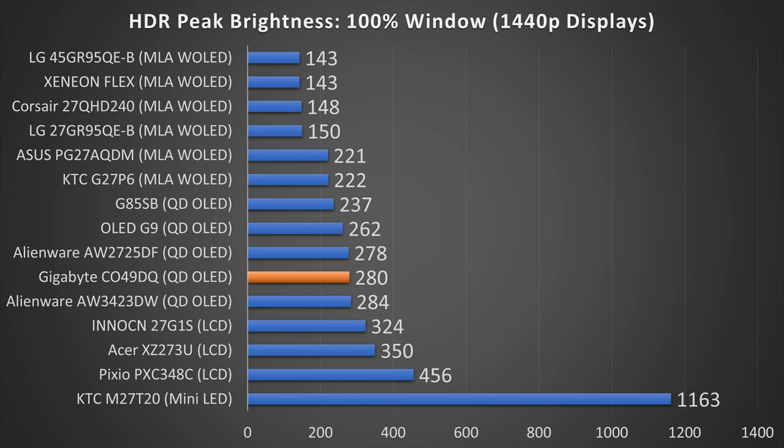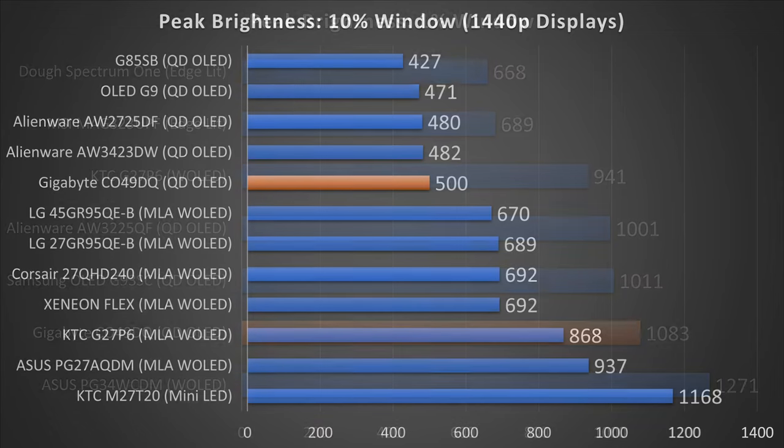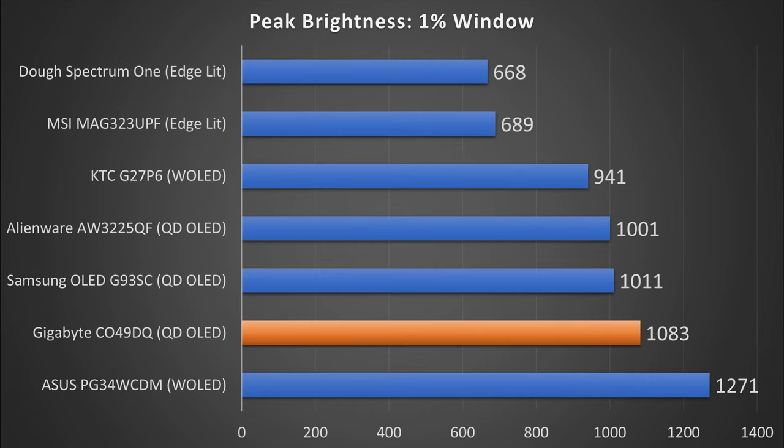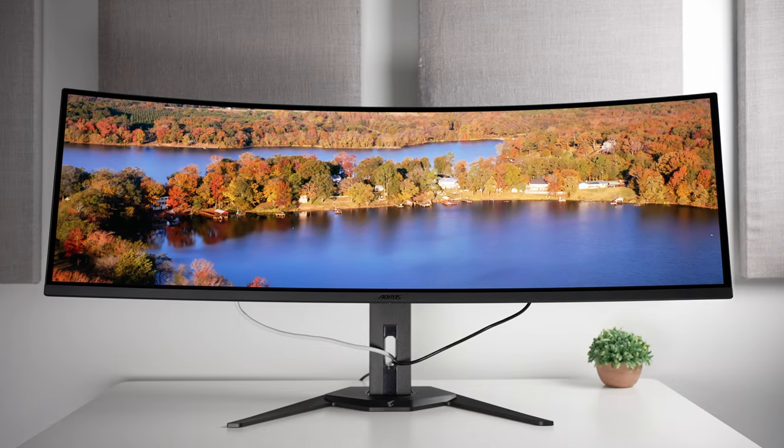Let's move on to brightness. Starting off with the 100% window — really important for day-to-day usage — we're getting 280 nits, which is actually the second brightest Quantum OLED I've measured thus far, although mini-LED does far surpass it. Moving to a 10% window, more important for HDR gaming, this is actually the brightest Quantum OLED I've measured in this area, coming in at 500 nits, though it's still far short of MLA-W OLED and definitely mini-LED. For the 1% window — the peak highlight it can achieve — we get a very impressive 1,083 nits, the second brightest OLED I've measured on this list. Really good stuff, just a little short of MLA-W OLED.